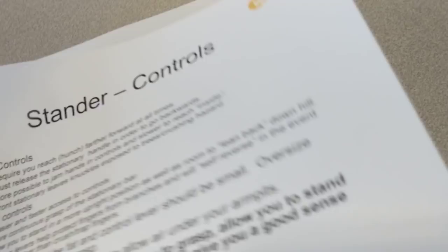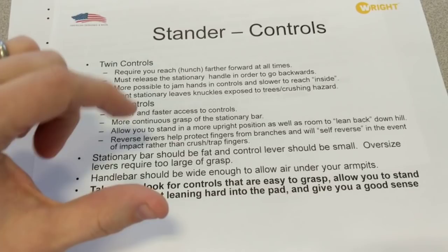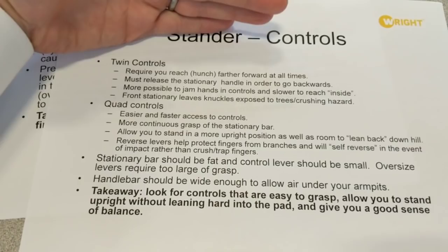This one is about controls on a mower. There are two types of control systems. One is the quad lever, where we have a stationary handlebar and moving levers on the front and back of that stationary lever. The other is twin controls, where you have two levers that move.